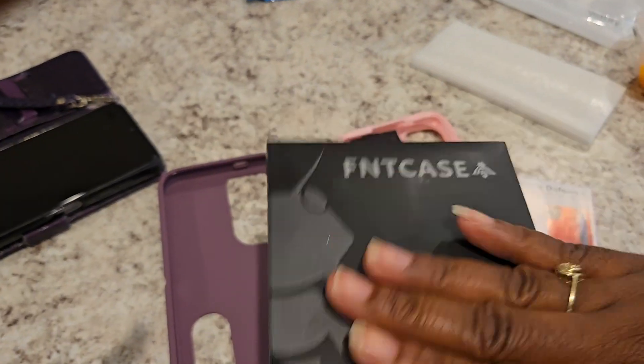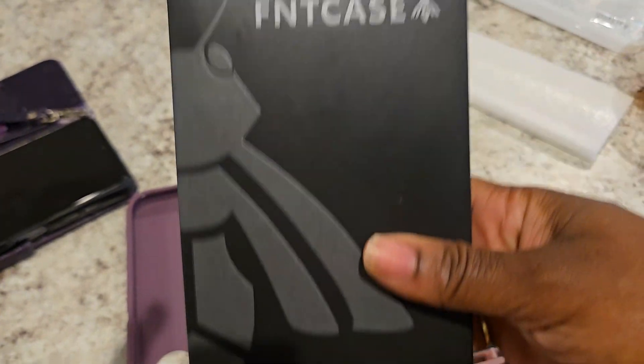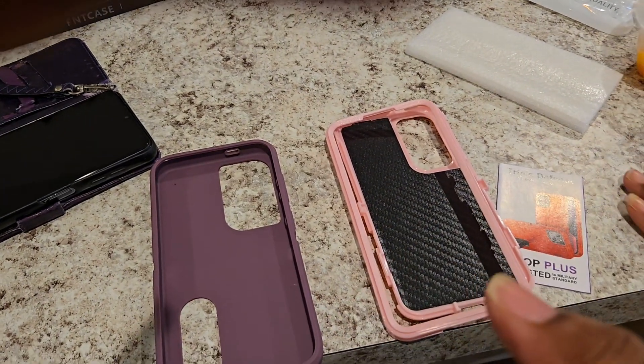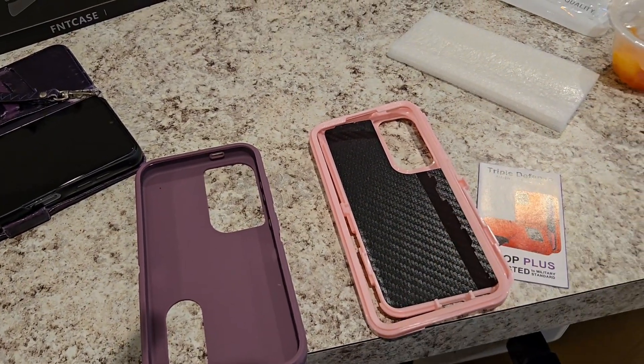Hubby also got a case. I'm not going to open it because I don't want to be shady and open up his stuff on him, but his case was bulky, and that's not what I wanted.